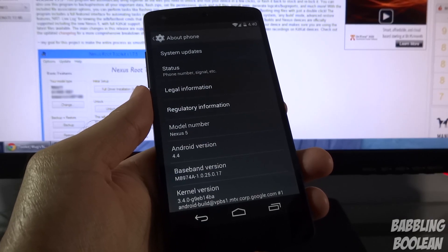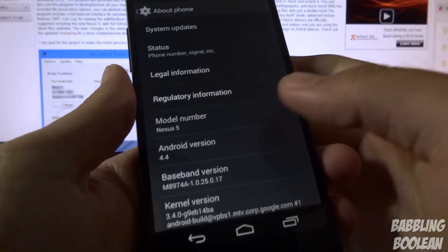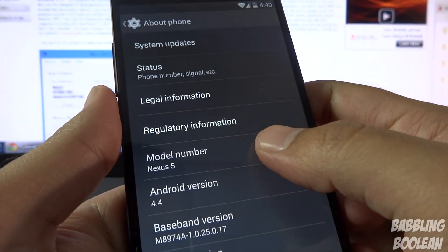Hey, what's going on everyone. In this video I'm going to show you how to root, unlock the bootloader, and load a custom recovery on the LG Google Nexus 5.